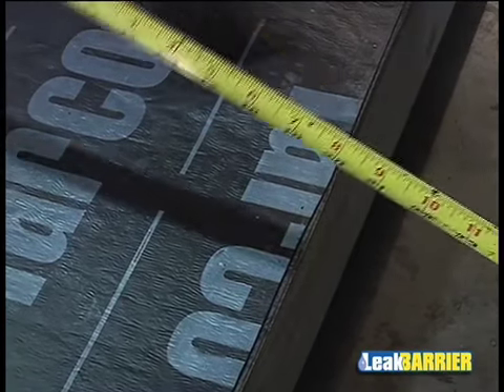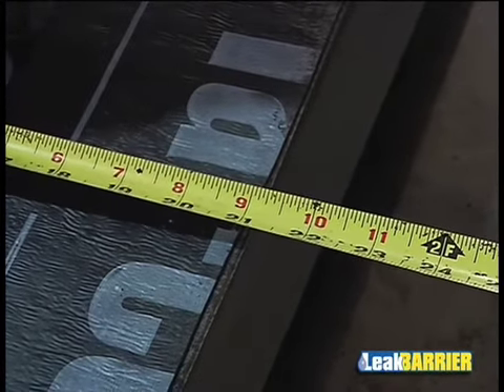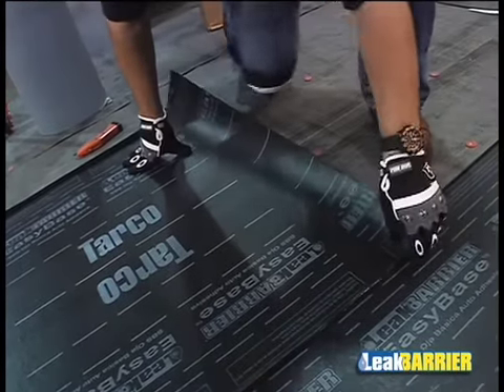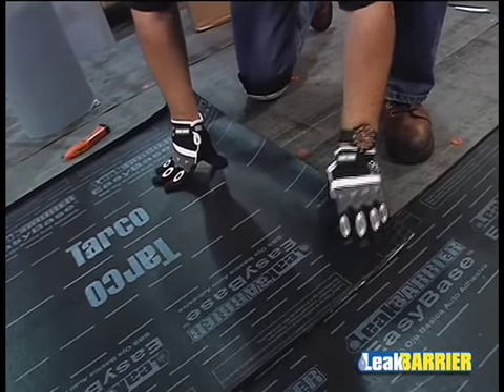A 21-inch wide piece is to be used as a starter course, which will allow for the staggering of the side lap of the preceding course as well as the staggering of the end laps. Ensure the end laps of the EasyBase Membrane are staggered. All end laps are to be a minimum of 6 inches and must be staggered a minimum of 36 inches from the preceding course on slopes less than or equal to 2 in 12, and 18 inches on slopes greater than 2 in 12.